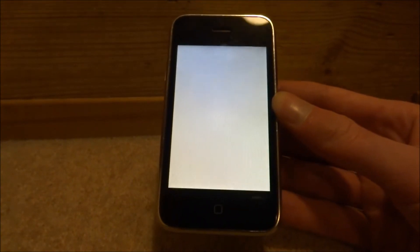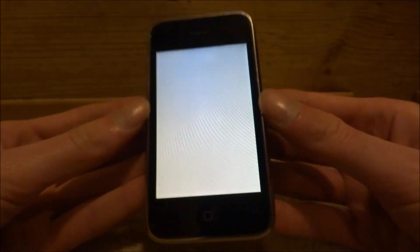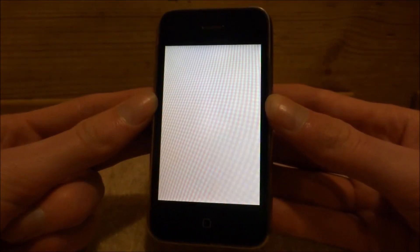Basically this problem happens when your iPhone hasn't been turned on for probably about two or three years. This is an iPhone 3G right here. This phone was probably last turned on about two years ago, so the battery is completely dead — that is why it's displaying the yellow screen.